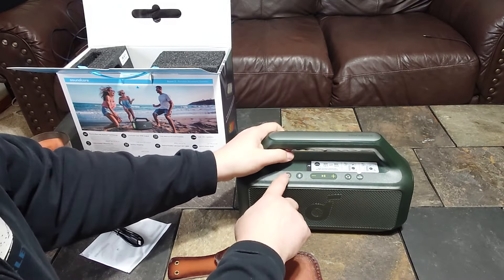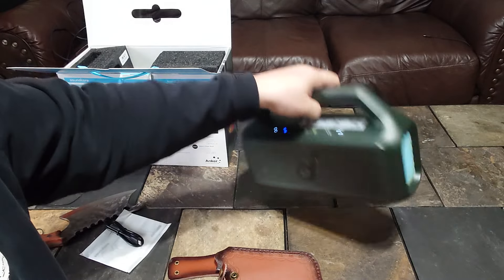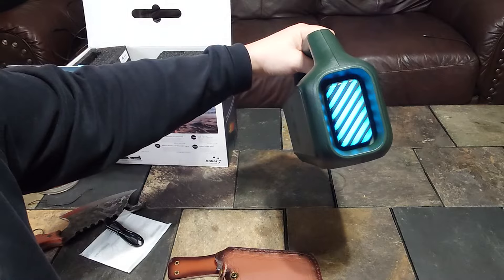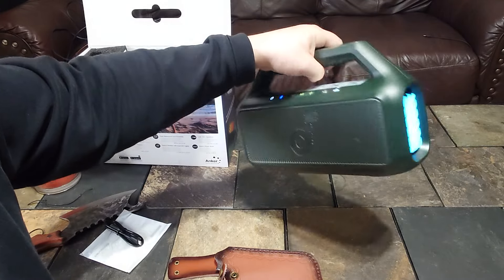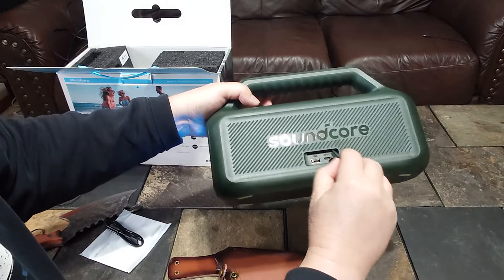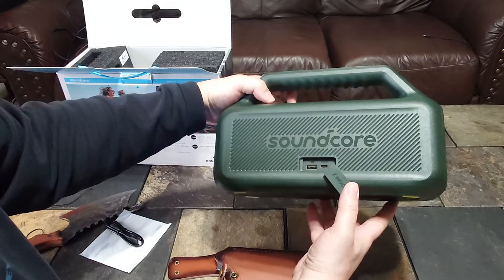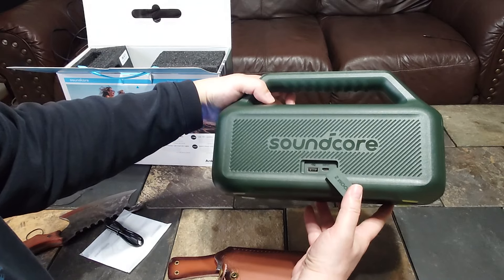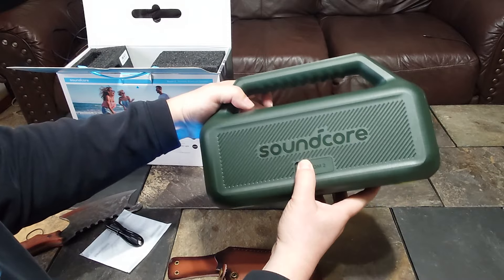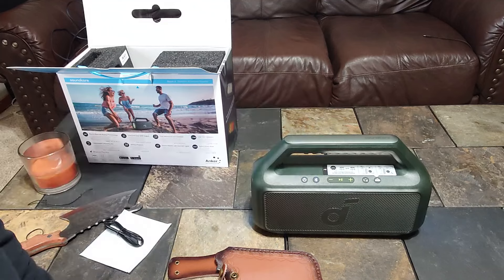When powered up, you have some lights on the passive radiators — kind of cool — no lights in the front. On the back, you've got a USB-A port, though I'm not sure if it plays audio or just charges other devices, and a USB-C port with Soundcore branding. Let's back the camera up and pair this up.